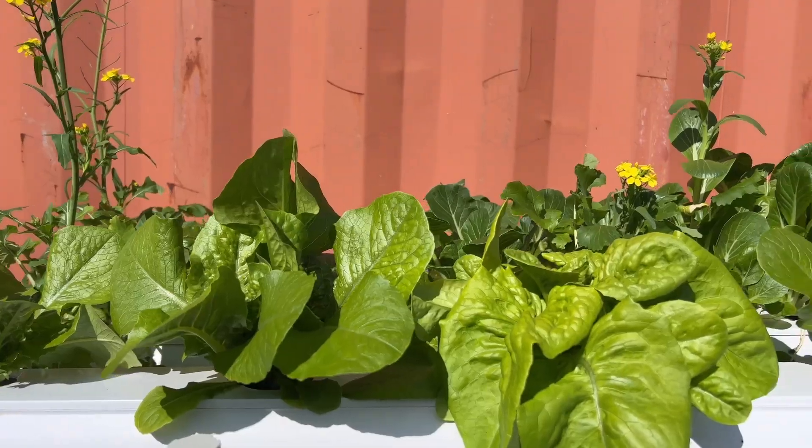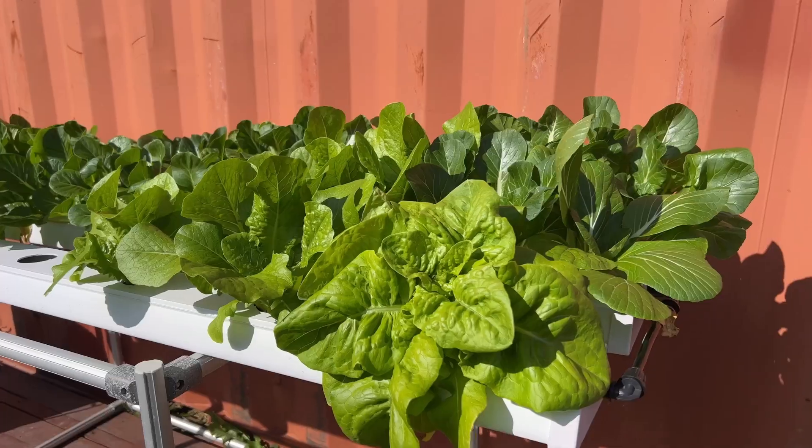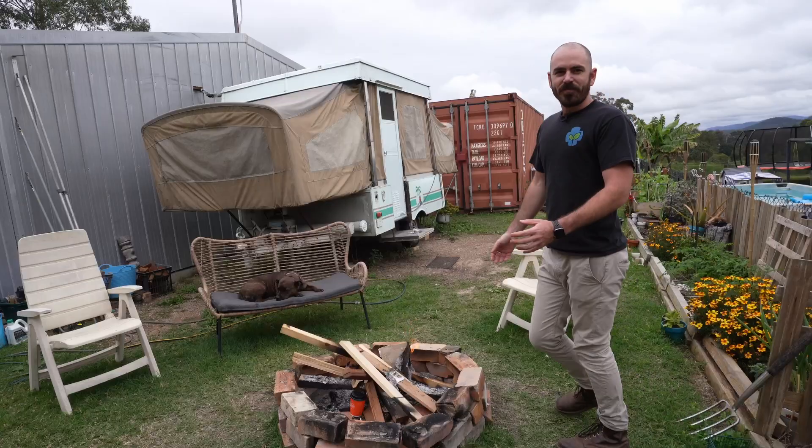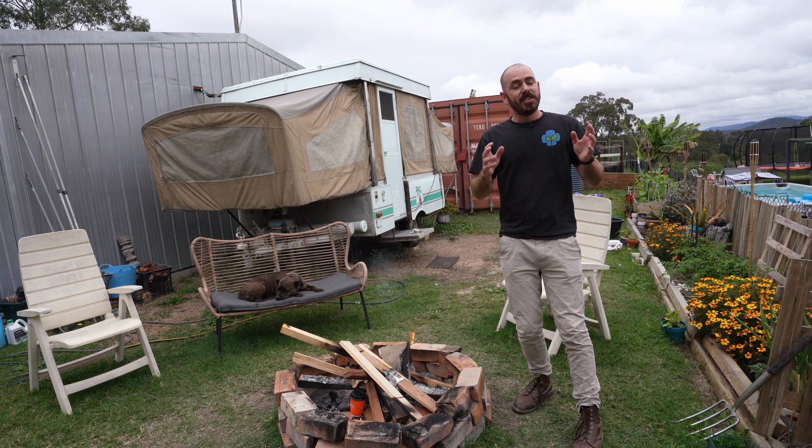Just a quick forward: we're actually going to skip ahead about a week and a half at the end of the video to have a look at the result of planting out the entire salad table with the miniature NFT hydroponic system seedlings. So hang around for that and enjoy the video.